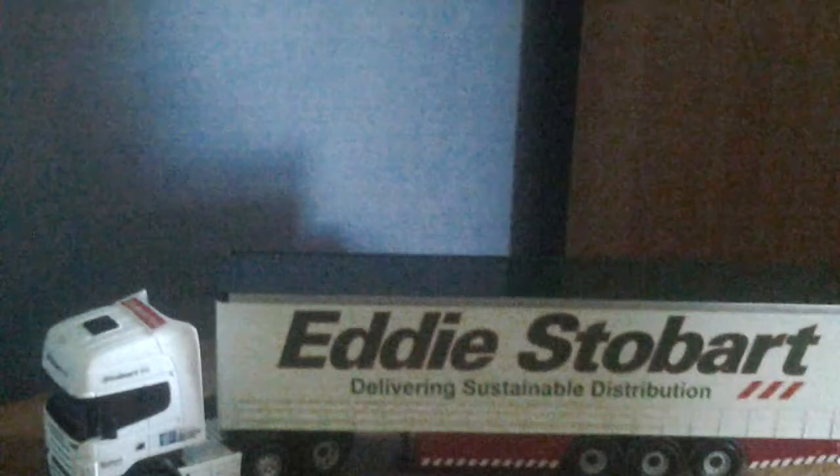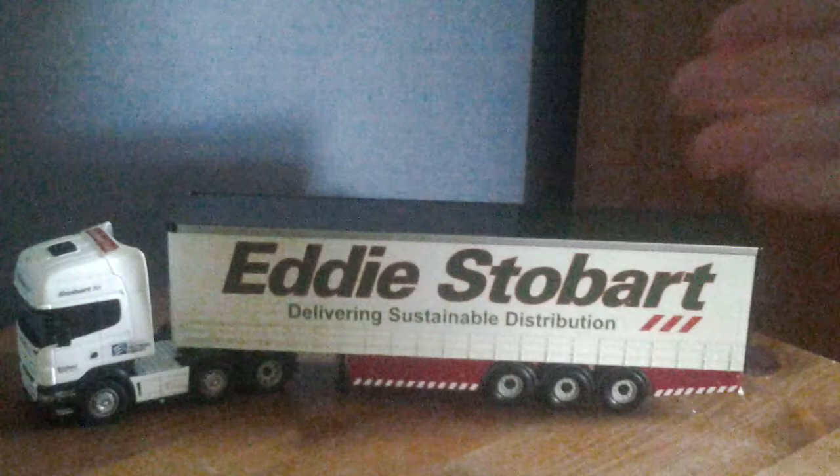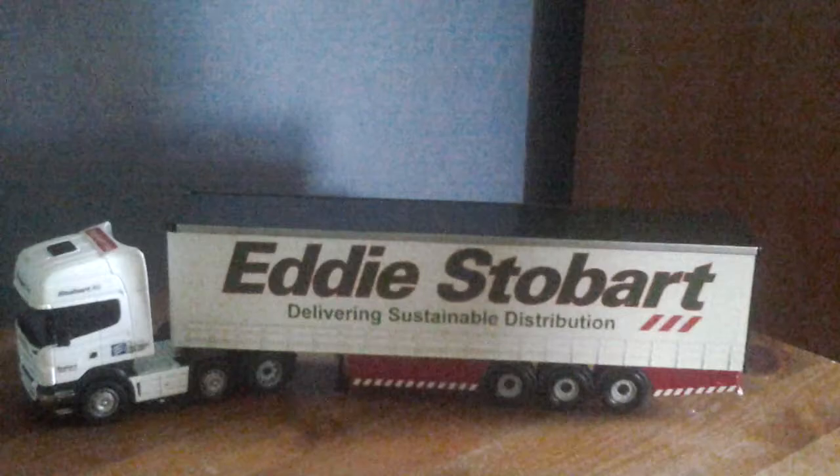Sorry about the camera guys. It's got the Eddie Stobart delivering sustainable distribution on it. Eddie Stobart obviously. And it's got the green roof and obviously the green colours for the Eddie Stobart.